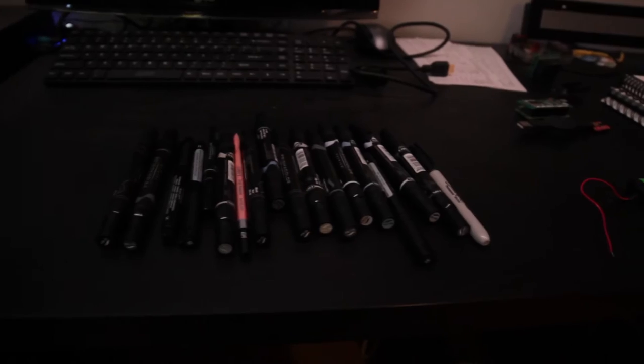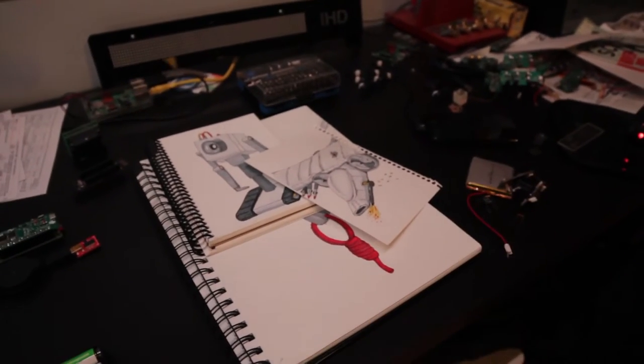Hey everyone, how's it going? So I just picked up this set of gray shading markers because I want to start doing some more sketches and things like that. Something I'm interested in.